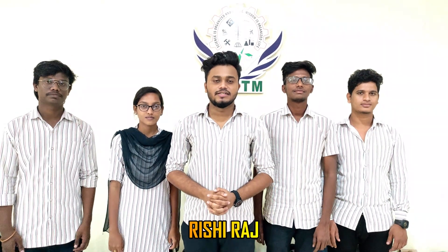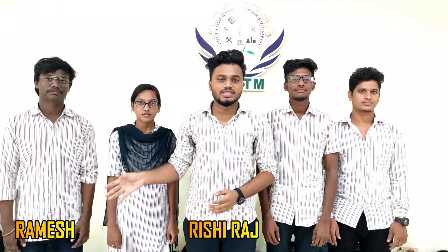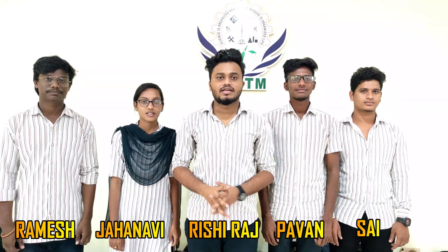Hi everyone, this is Rishra Izreti and this is my team: Ramesh, Jaanvi, Pawan and Sai.